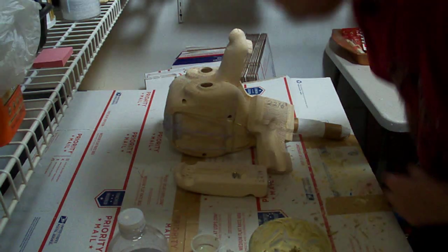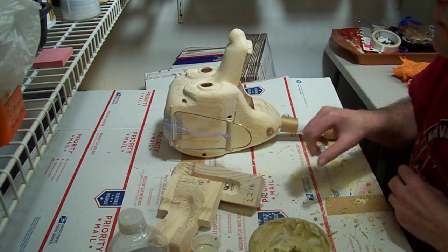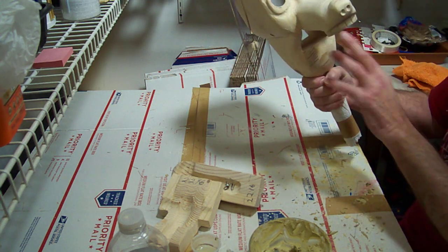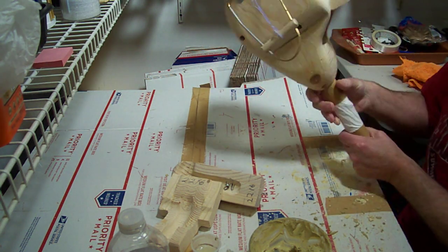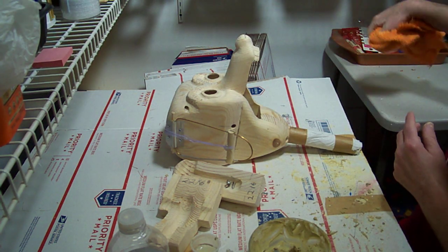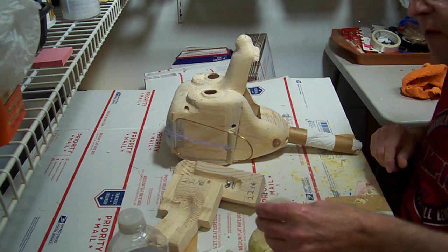We have our head here, all sanded down and ready. We had to take everything — the mouth and everything — out so we can seal it. The first thing you're going to do is take a damp cloth and wipe everything down, get all that sawdust off of it.